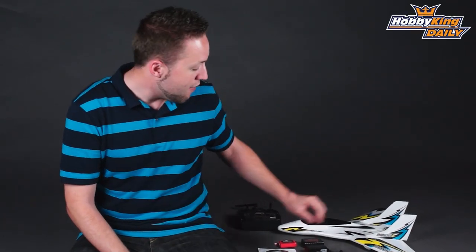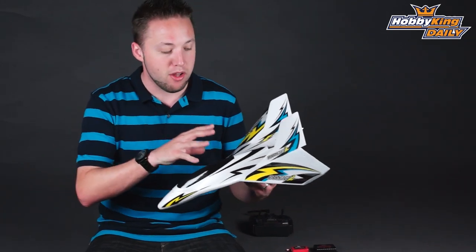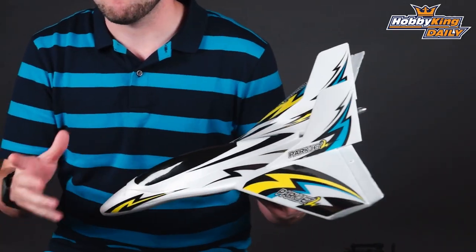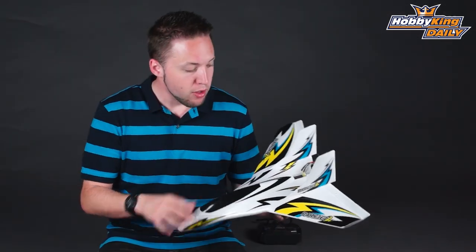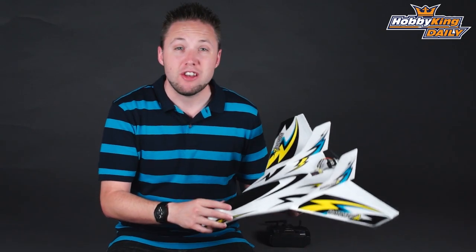Hey, Byron here from HobbyKing.com. I have a new airplane to show you today. Many of you may recognize this. It's an update to a plane we used to carry called the Park Jet, and it's a 550 millimeter EPO wing pusher setup, and this now is the improved version, the newest edition, which is the Park Jet 2.